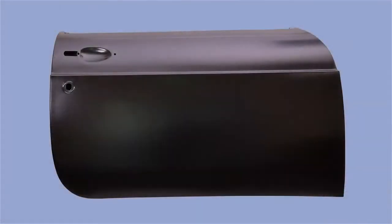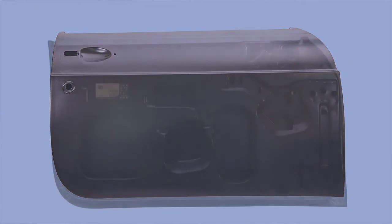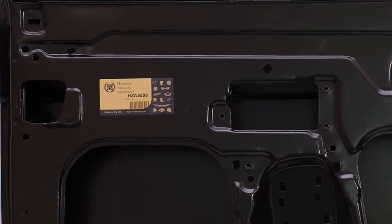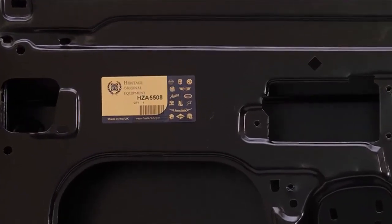These doors, like all other Heritage panel assemblies, are sent to an industrial process for coating by full immersion in an electrophoretic primer. All parts made in the Whitney factory, using original press dies and assembly tooling, carry the well-known dark blue and yellow Heritage label.